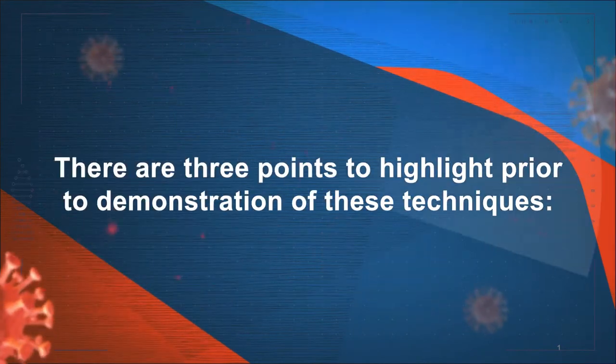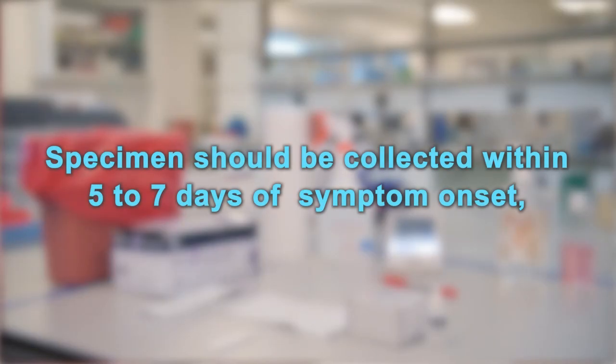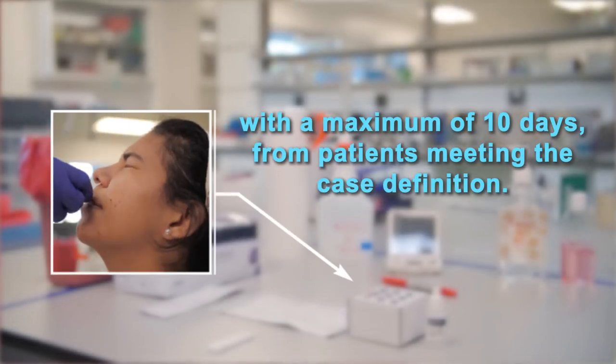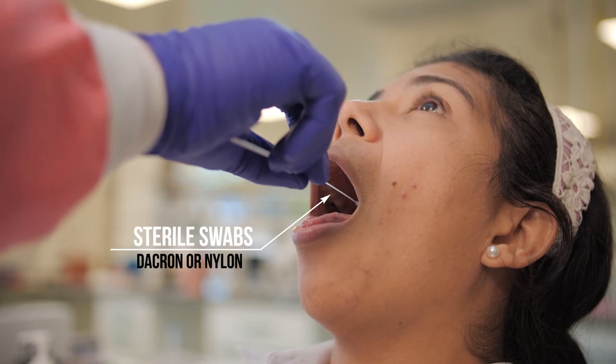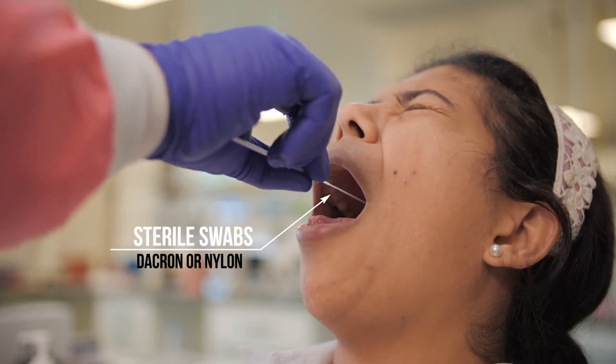There are three points to highlight prior to demonstration of these techniques. Specimens should be collected within five to seven days of symptom onset, with a maximum of ten days from patients meeting the case definition. Only sterile Dacron or rayon swabs with plastic shafts or flocked swabs should be used. Do not use calcium alginate swabs or swabs with wooden sticks.